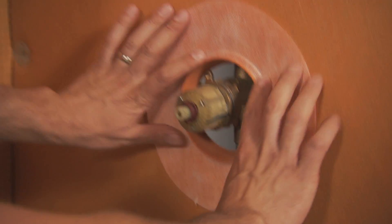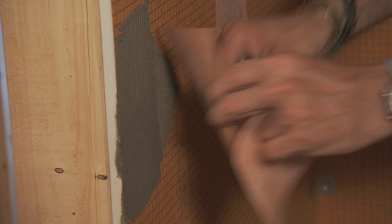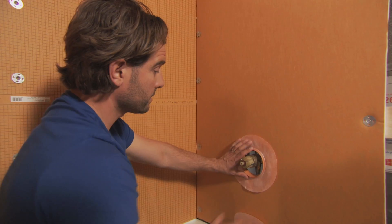There aren't really any other systems out there that cover every base like this. Once we mortar this to the wall and once we cover all of our screws and washers, we will have a full seal on here — like no other system out there.